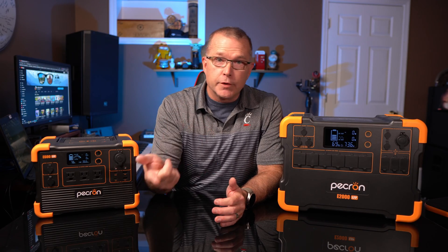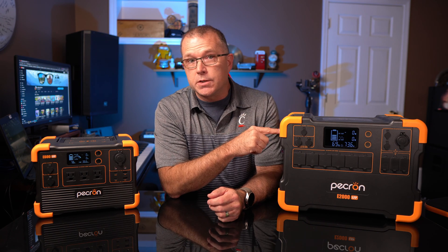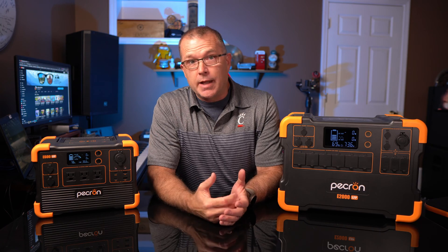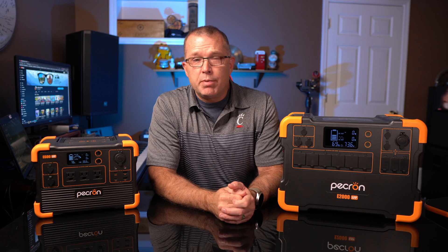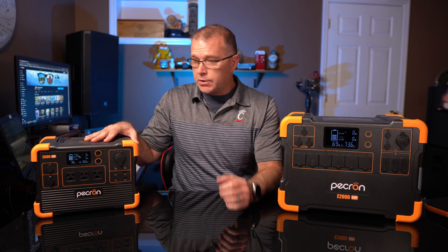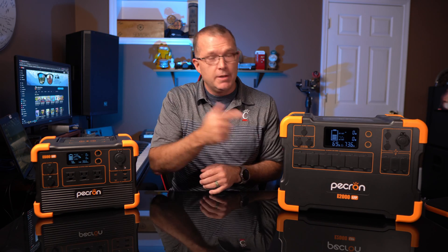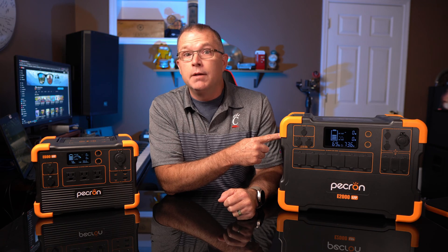Hey guys, welcome to the channel, and welcome back if you're a subscriber. A few months ago I did a review on the E2000 LFP from Pekron, and it remains one of my favorite power stations in that 2000 watt-hour capacity class. I'll put a link up here if you want to check that out. But what if you don't need that much capacity, or what if the price puts a little too big of a dent in the budget? Well, they now have the E600 LFP — basically a little brother miniature version of the E2000, about a third of the capacity and about a third of the price. So can the E600 LFP live up to the reputation of the E2000 LFP? Let's find out.